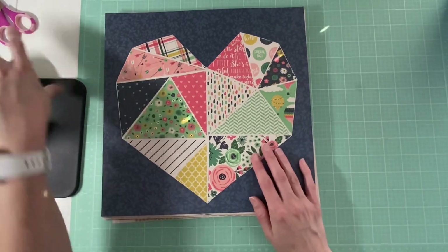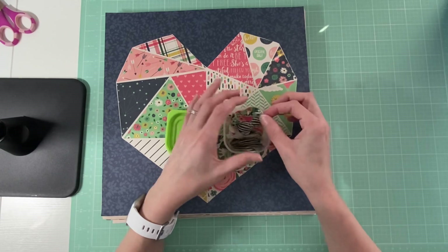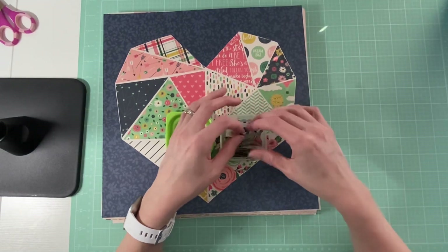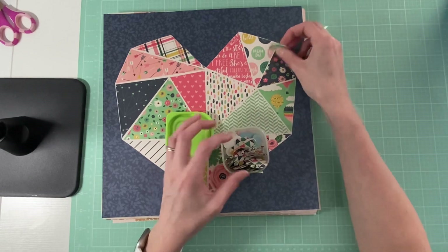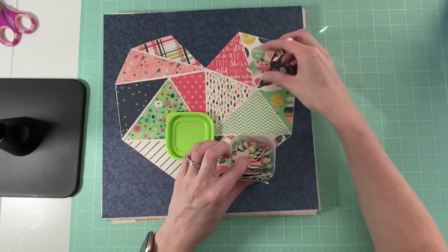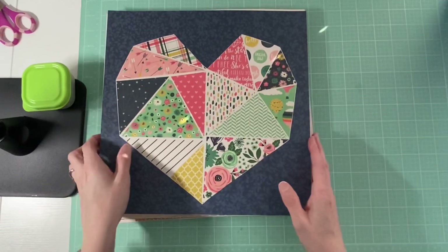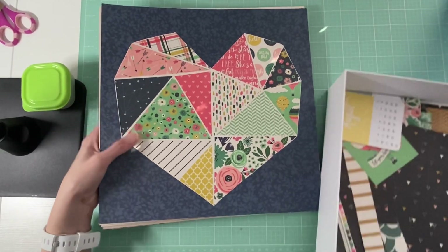I don't know if I showed this, but this is some cutouts from the collection and some little embellishment pieces. I might add these to the pages — if I use them, I use them; if I don't, that's okay. But that is that — I will hopefully get this done and you guys can see it for next month.